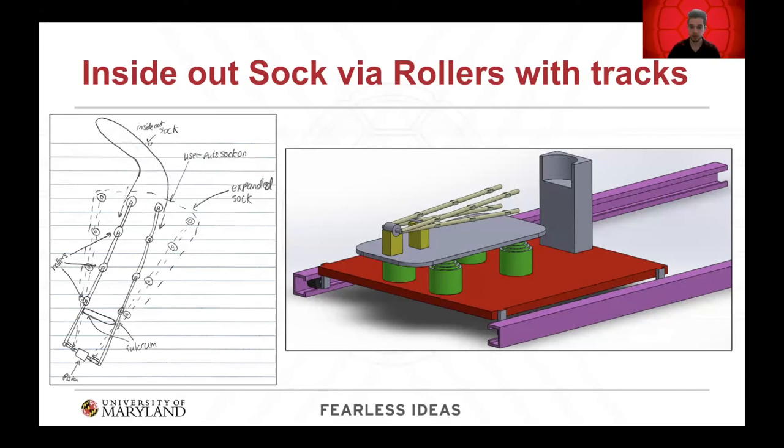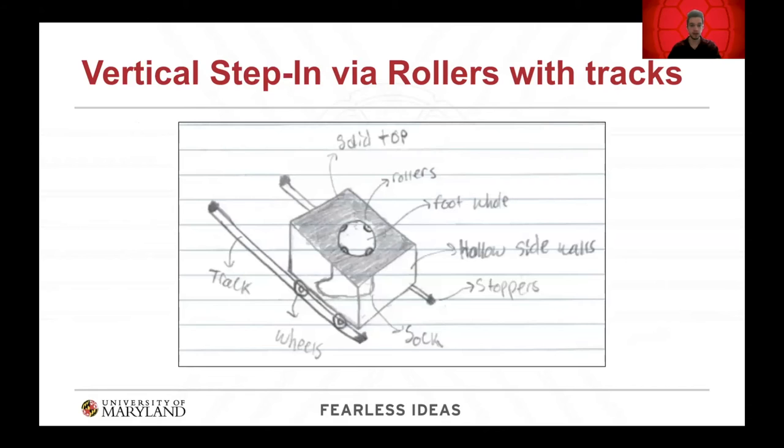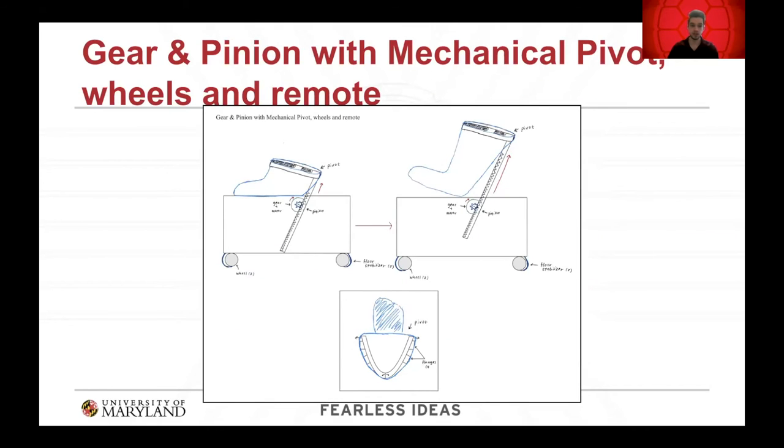The three concepts that advanced are: first, the inside-out sock via rollers on tracks — the sock is placed inside out and forced onto the foot right-side-in via tracks that slide out from underneath the bed. Second, the step-in concept — a box that stores underneath the bed, slides out, the user clips in the sock and steps into it. Third, the gear and pinion concept — which opens the sock, allows the user to step in, and raises the sock up the leg.